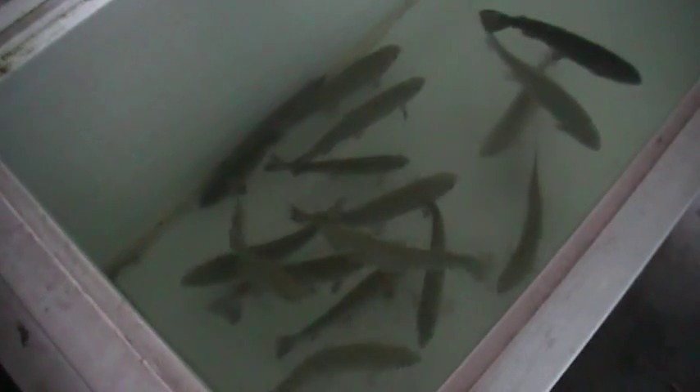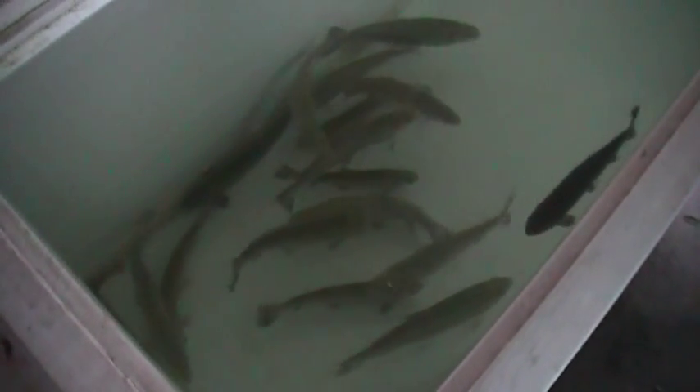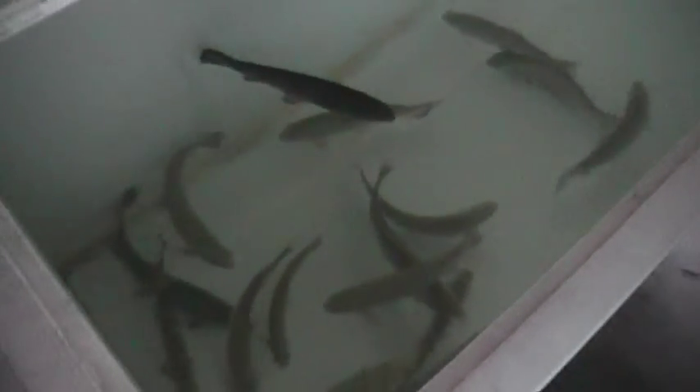The trout are a little bit stressed at the moment because they're not used to having the cage off the top. Normally there's air balls and stuff like that running, but they're generally not too bad. Gives me a bit of a chance to have a look at what's in there. There's a couple that are already almost too big for the plate.